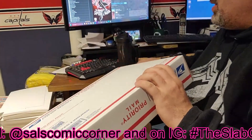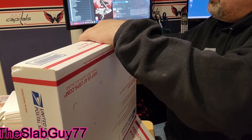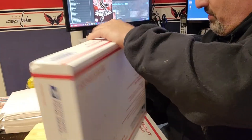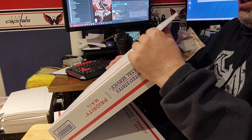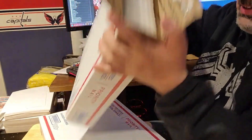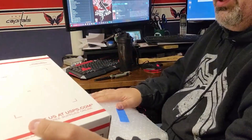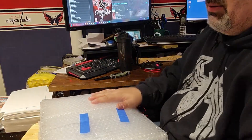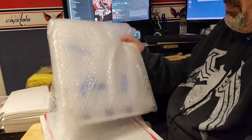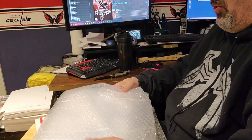All right, box number one. Thank you for not using any tape on these — I can just kind of open them, thank you very much. Let's check out the packing as usual — excellent job, look at that! It's like a bubble wrap wall, ladies and gentlemen. That's some painters tape holding the bubble wrap together.